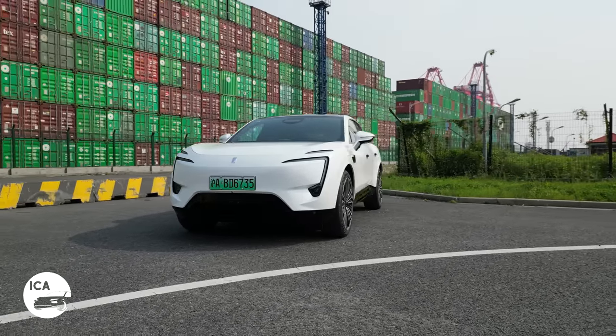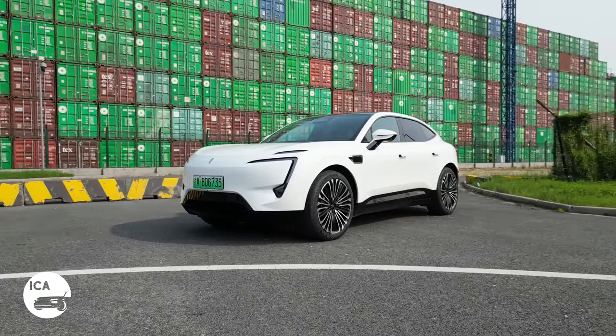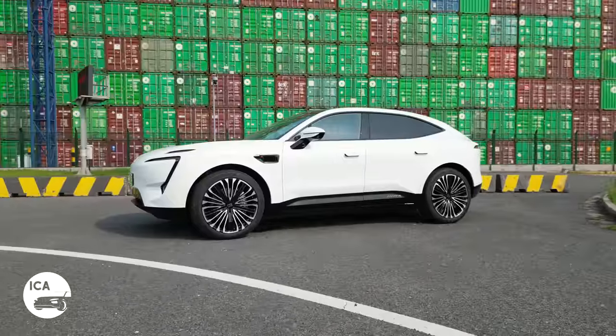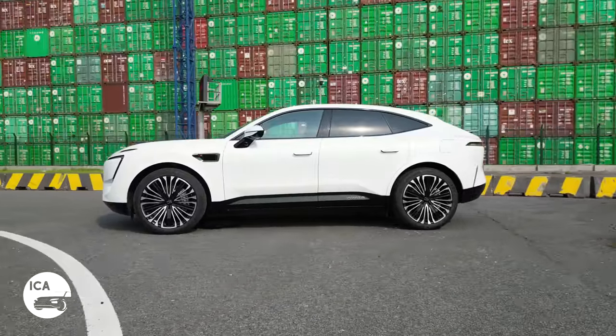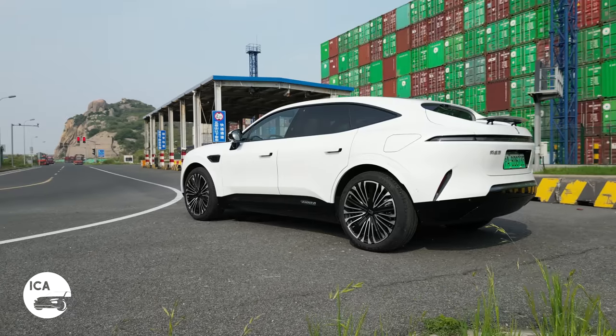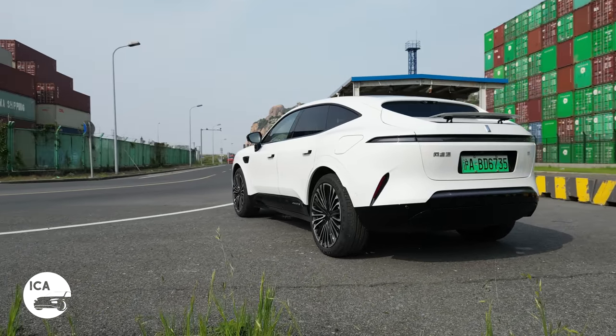In this video, we're taking out the Avatar 11, equipped with Huawei HiCar Level 3 autonomous driving capability. That means it should be able to drive by itself on the highway and on the city streets. We're going to test it out, and we're also going to test out the autonomous parking function. Let's see how it does.